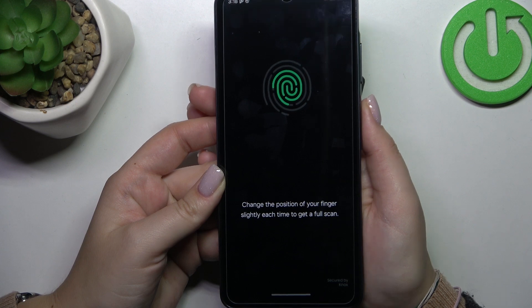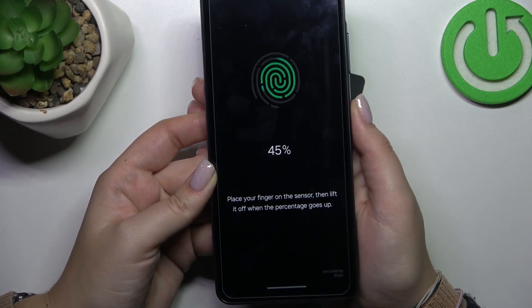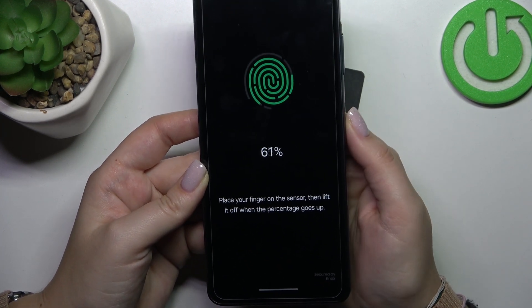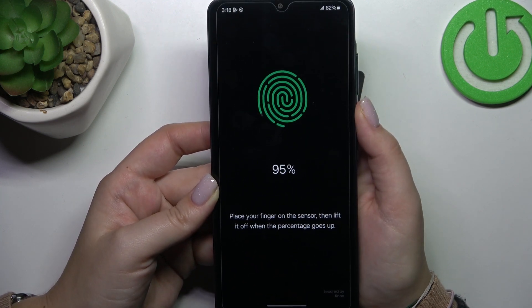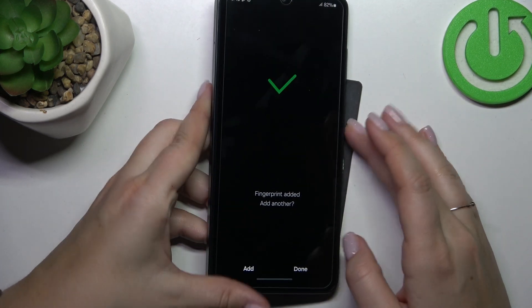Let's do it multiple times in order to add our fingerprint fully. Try to catch every part of it for better recognition, and be aware that this sensor is quite sensitive.